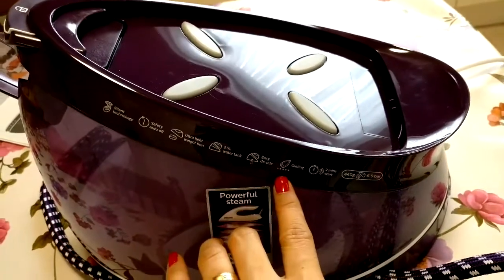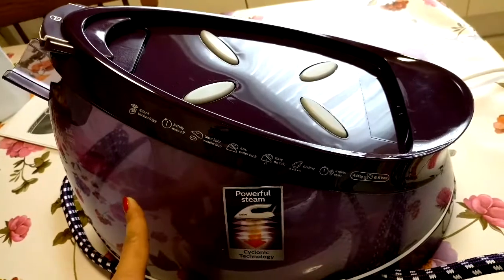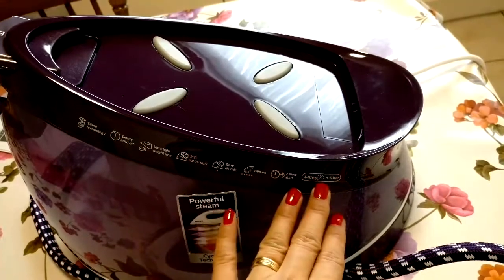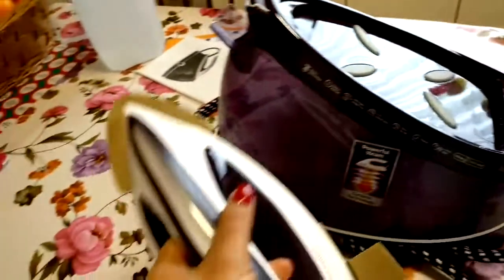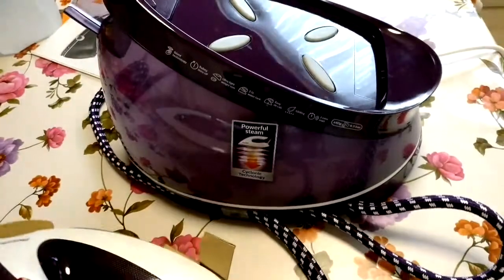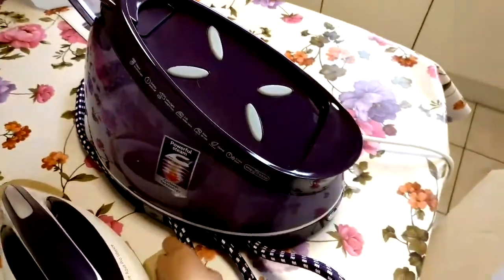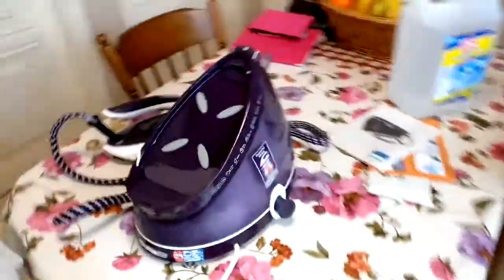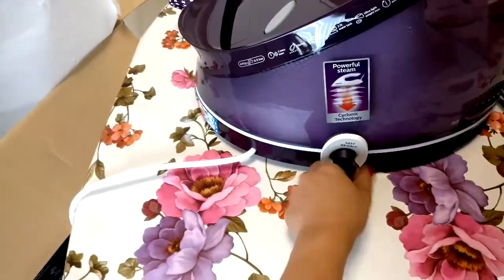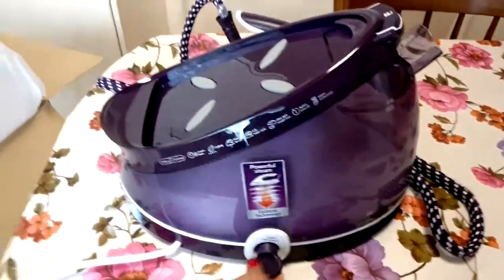Gliding is 5-star. It takes 2 minutes to start because the water needs to heat up, and the pressure is activated by pressing here — it gives 6.5 bar and 400 grams of steam. And this is the calc button. After using, once it's not hot anymore, you take this off and drain the water.